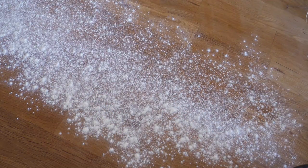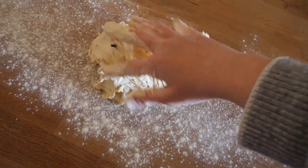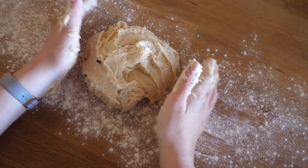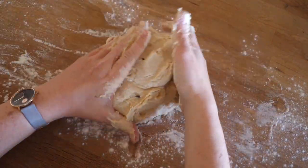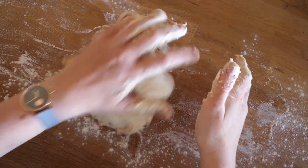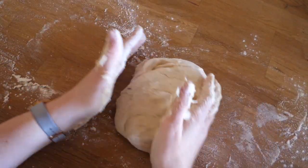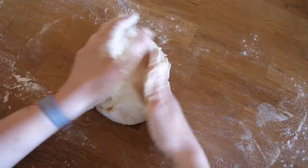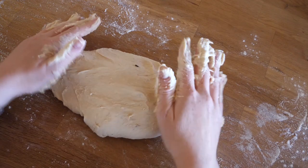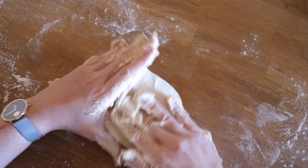We want to sprinkle some flour on the table, plop the dough on it, and start really working it with our hands. It might feel quite sticky at first but the longer you knead, the smoother it should get. This requires some arm strength and is a good exercise in patience, especially when the stupid thing keeps sticking to your fingers. But I promise you it's worth it and you'll have your arm workout done for the day.